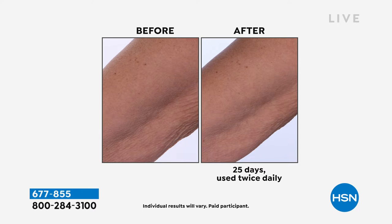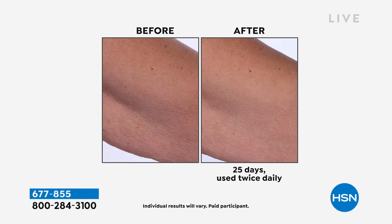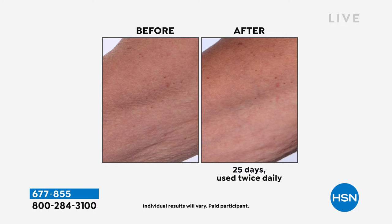Look at the before and after. For those who are brand new to HSN, you have 30 days. You can see results like those afters in 25 days using it morning and night in an uplifting motion — wherever you're targeting, right underneath the arms or on the knees. If you don't see results in 30 days, go ahead and send it back.